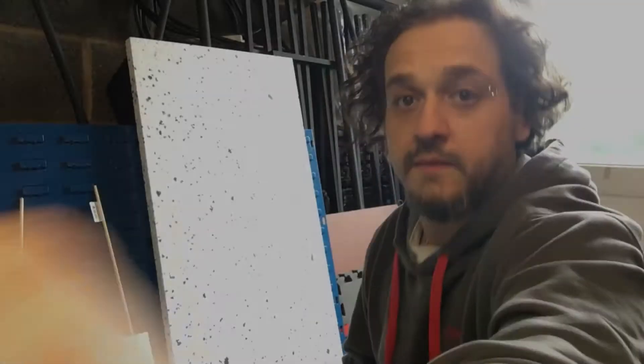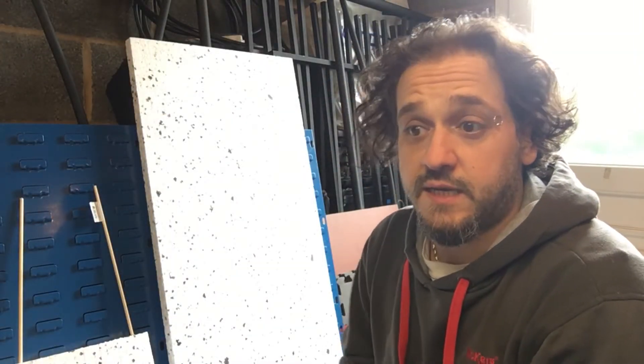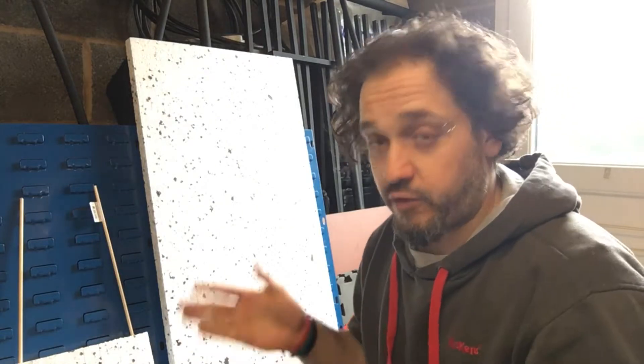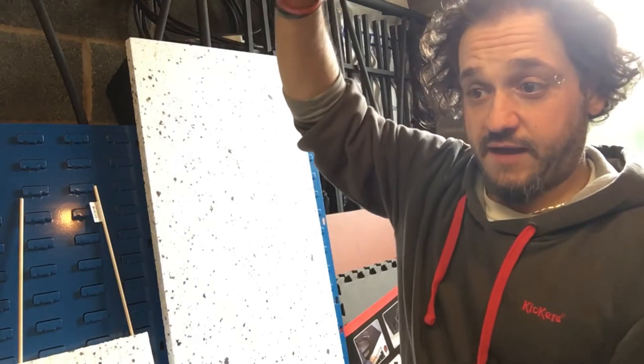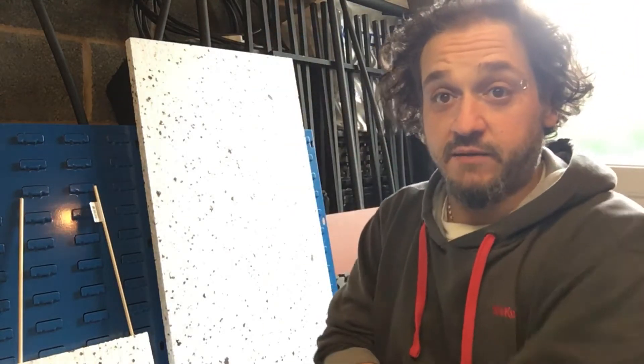The first thing I did was measure my printer — the full footprint it takes up — so the full width, the full length, and the full height. I got those measurements and then went on to B&Q.